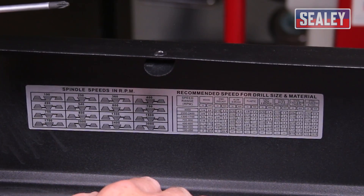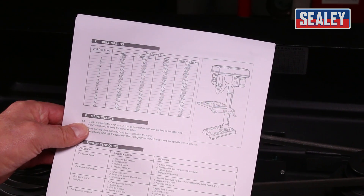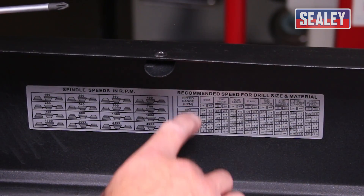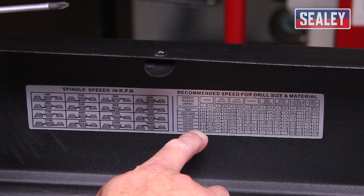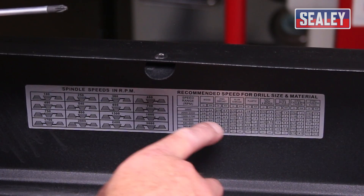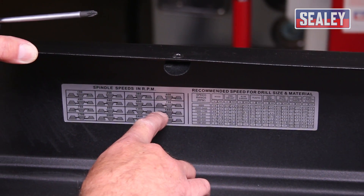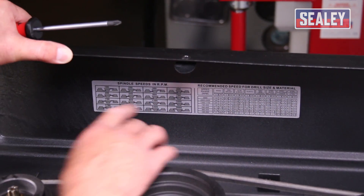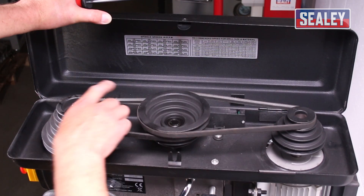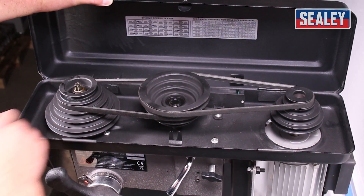In here you have two guides — one's inside the machine, the other will be in the instructions. What it shows you is the different types of material you could be drilling, and it tells you, depending on the size of the drill bit you're using, what speed you need to run at. You then take that speed and find it on this side of the chart, and it shows you the layout of the belts on the pulleys.